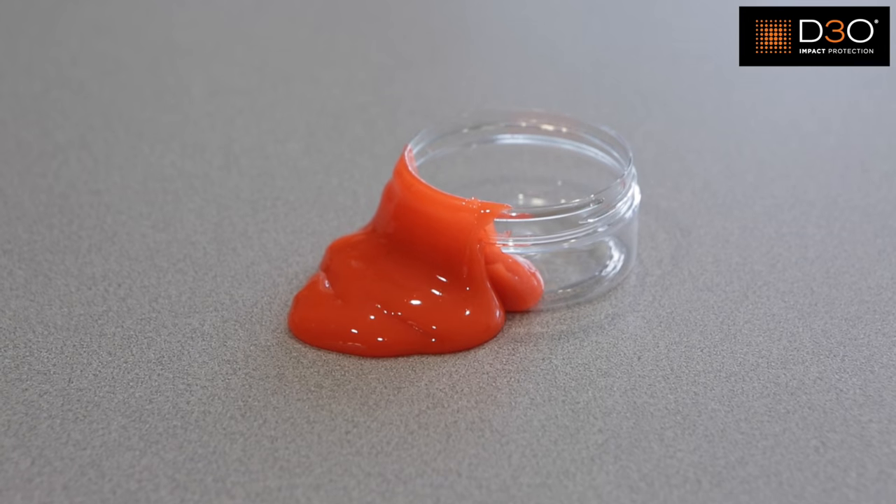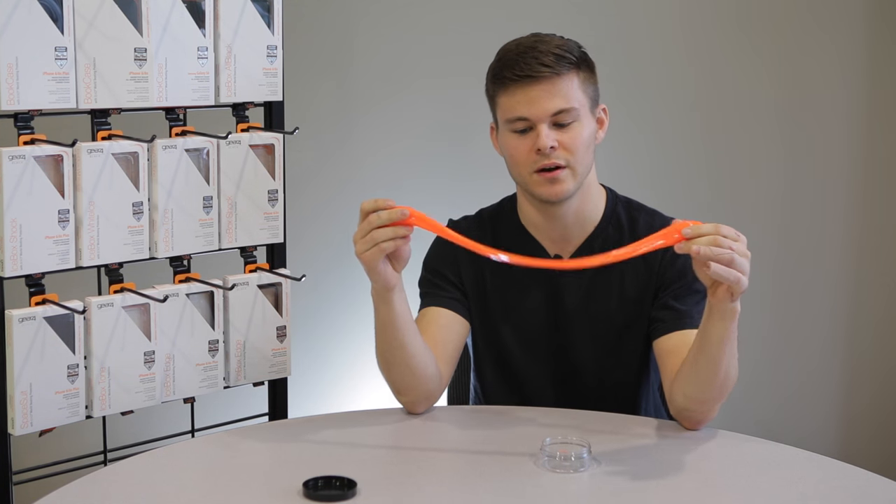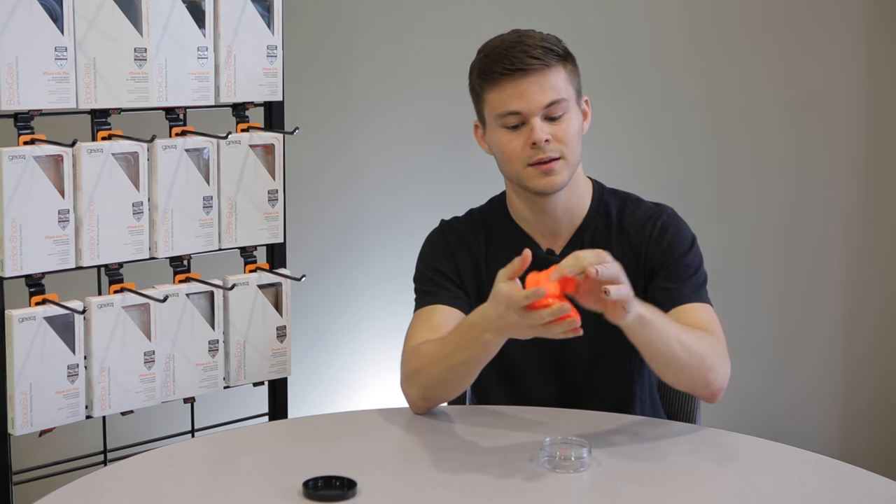D3O is a shock absorbent material that when it's in its resting state, as you can see here, it's very flexible — it's almost liquid-like. But when it's impacted or receives shock, it locks up and the force is actually distributed throughout the material. This is used in things like hockey equipment, biking gear, skiing gear, and also phone cases.